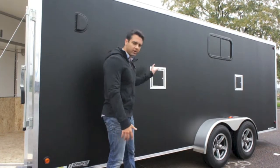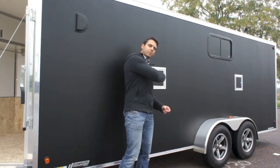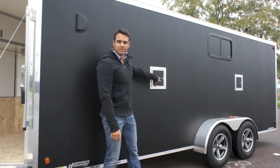Speaking of gas fumes, there are a couple of fuel doors here on the exterior as well. So you can actually fuel up your machines from the outside by using these handy little doors.